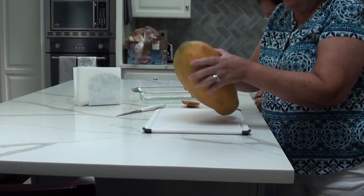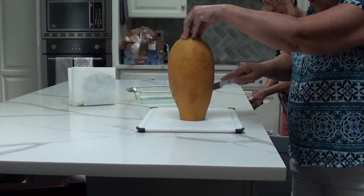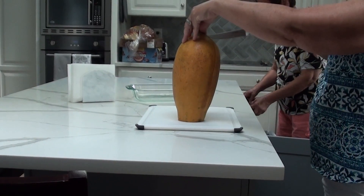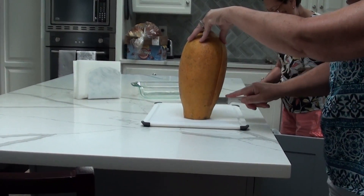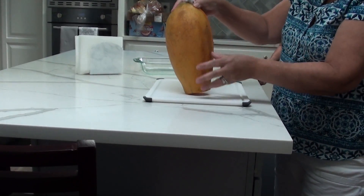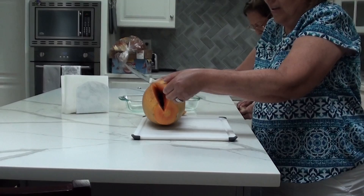Then you cut the papaya like this and open one piece like this and take another piece. This papaya is coming so juicy. It's a juicy papaya.